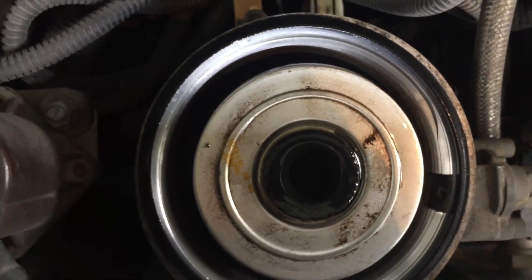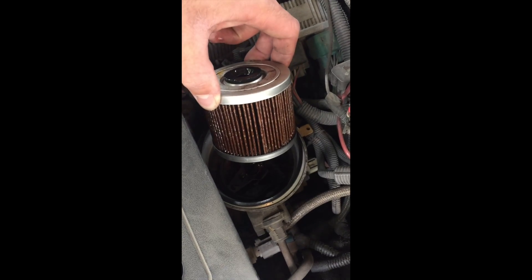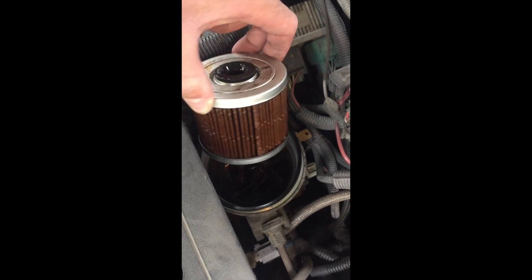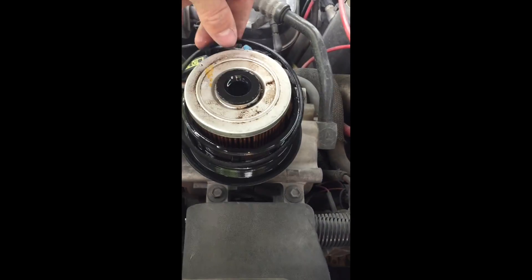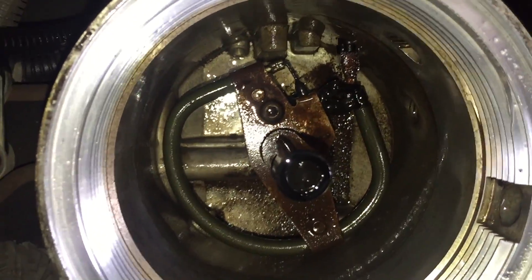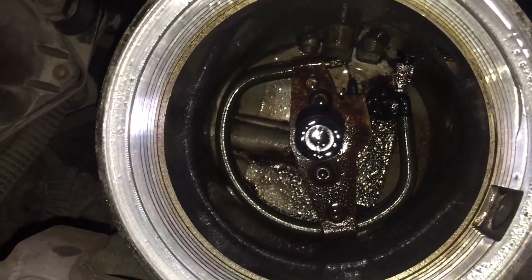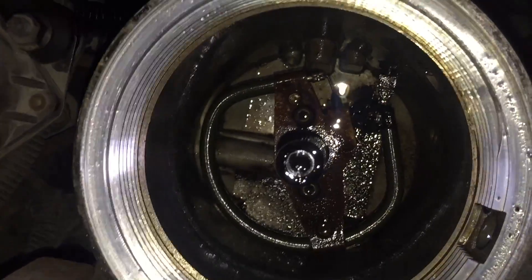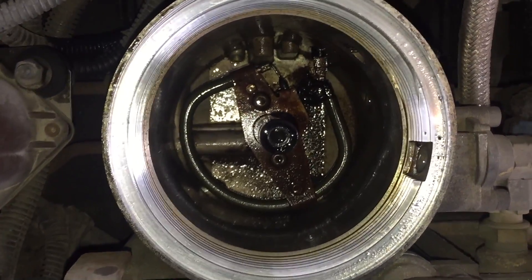That's why it's critical to change these filters frequently. One little fun fact: you'll notice that element down in the bottom of the fuel filter bowl — that is a heating element. What that does is heat the fuel in the wintertime so that when it enters the combustion chamber after being injected, it ignites easier. It helps the engine start when it's cold, as well as run better while warming up in extreme cold temperatures.